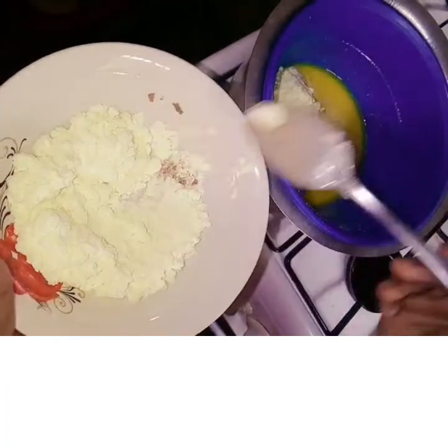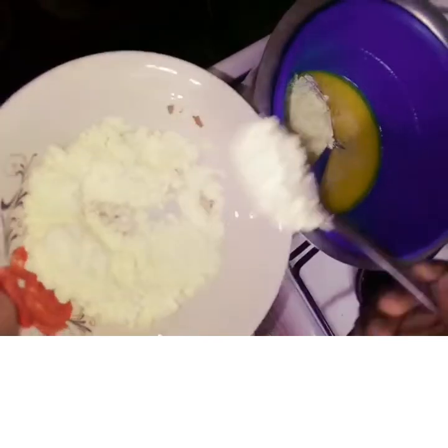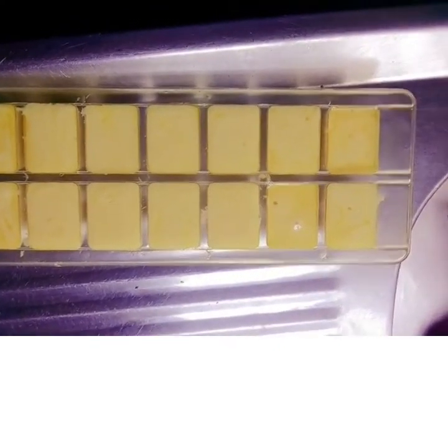Here you see me at the step where I already melted the butter. So after melting the butter, you have to put your four tablespoons of powdered milk in the melted butter. After melting the powdered milk and icing sugar together as you saw me doing it, you have to pour it into the ice tray as well. The mixture has come out well this time around. So let's wait for the outcome after putting it in the fridge for some minutes.